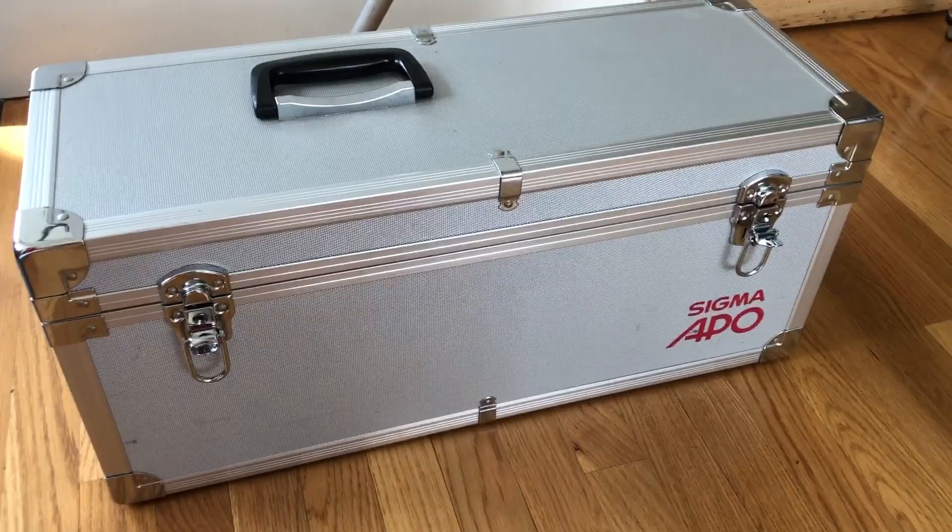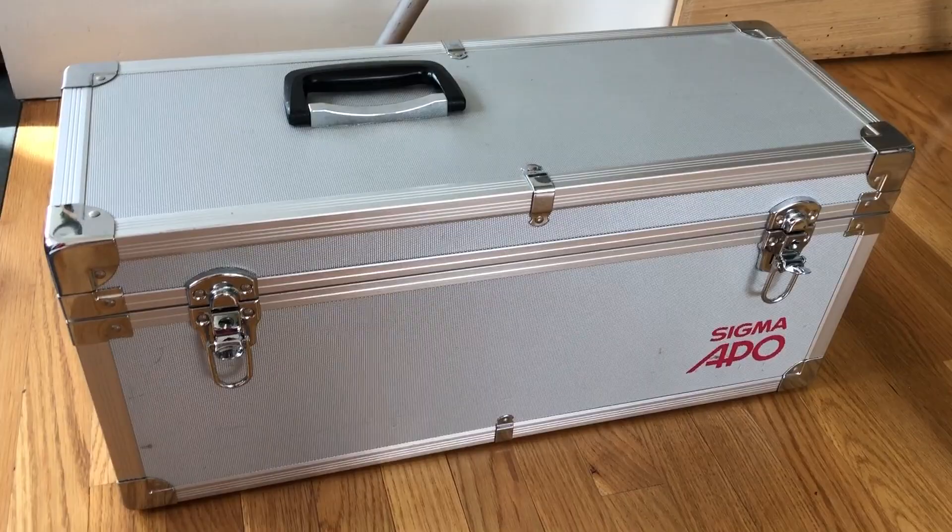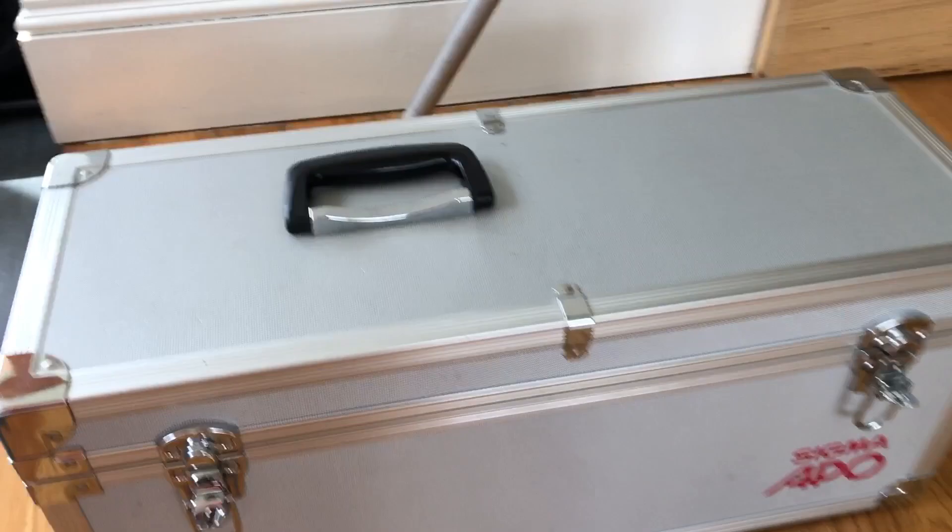I'm going to do a quick video about this lens because it's hard to find information about it. It's the Sigma 1000mm f8 APO. This is an older lens from, I think, the early 1990s.